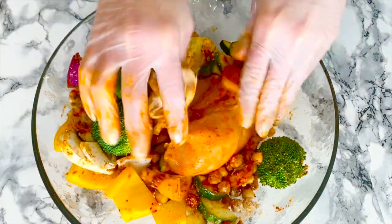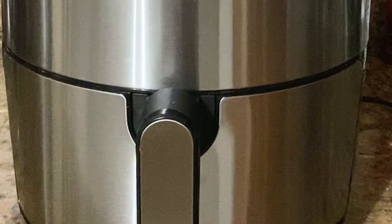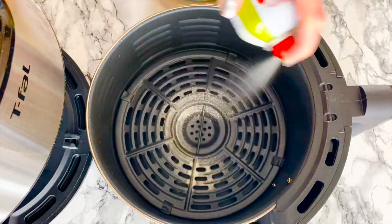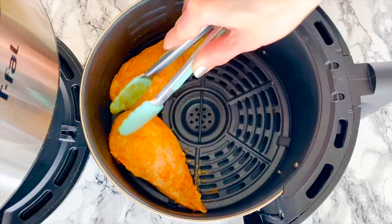Mix together the oil and seasoning and coat the chicken and veggies evenly. Preheat the air fryer to 400°F or 200°C — you can spray with some oil. Add the chicken and veggies to the preheated air fryer and cook for 20 minutes.